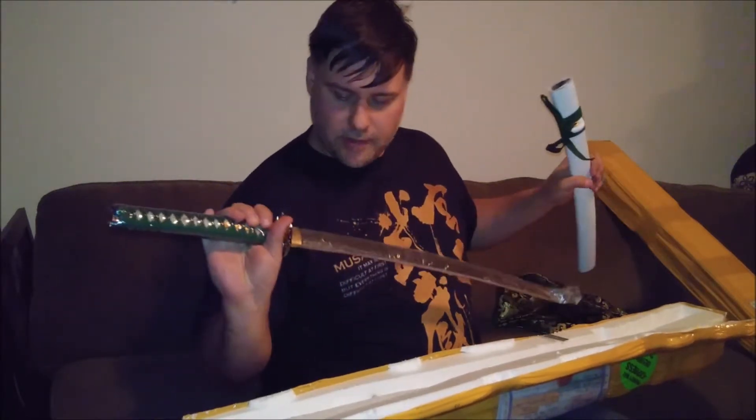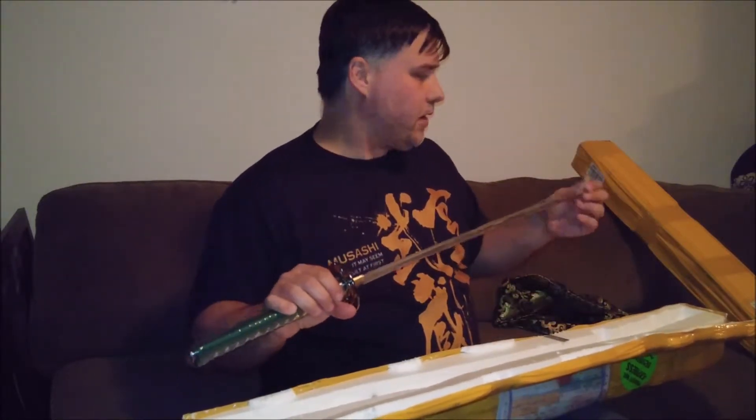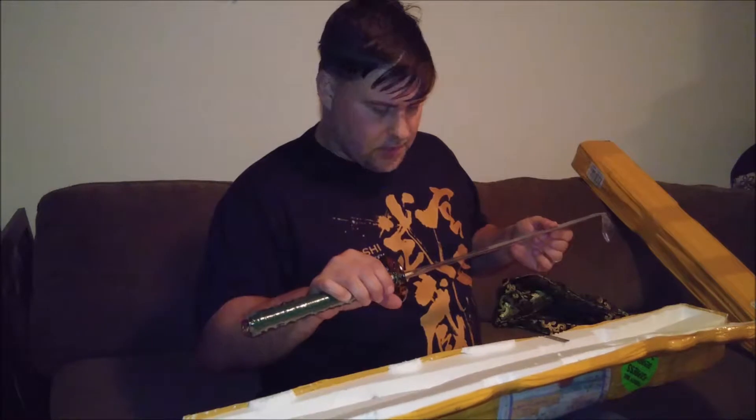The blade arrives wrapped up — that's great. That's going to keep it from getting any ambient moisture, especially shipped overseas. These are imported.